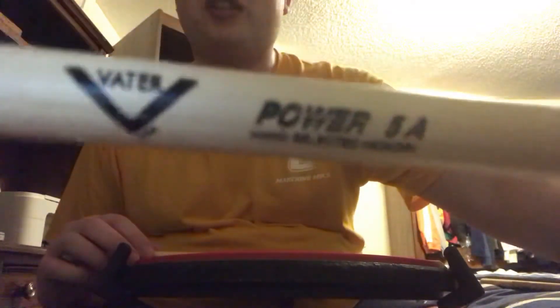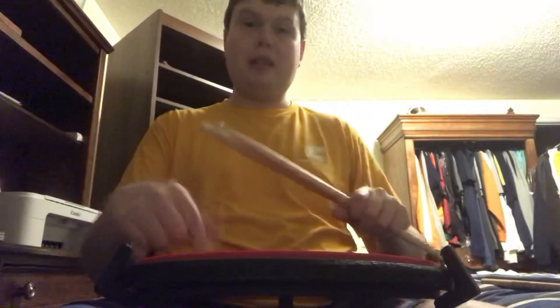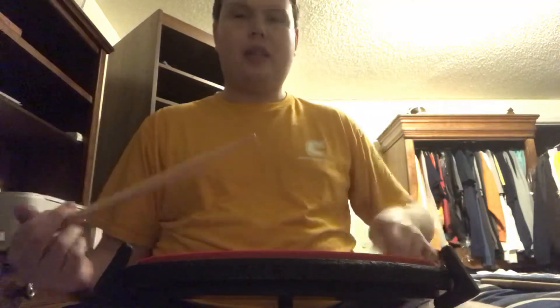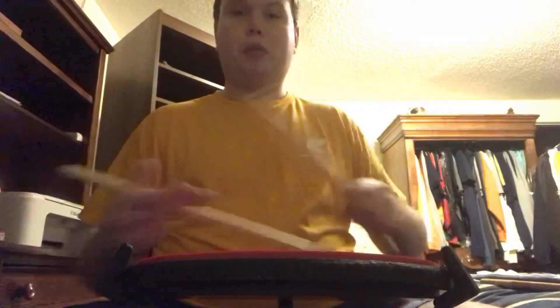You guys might not know what drumsticks I'm using — I'm using the Vater Power 5A stick, which is perfect for this pad. Vater sold a lot of drumsticks, so I didn't know they also made a pad until I was in high school.